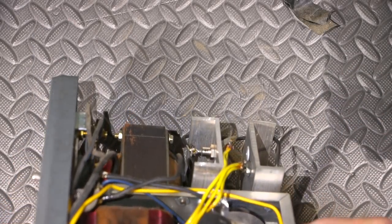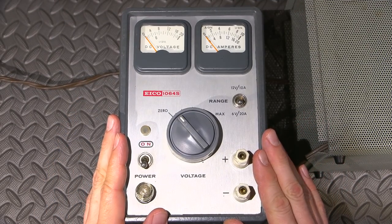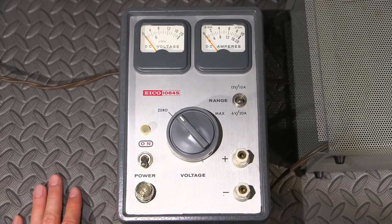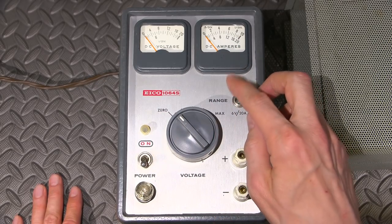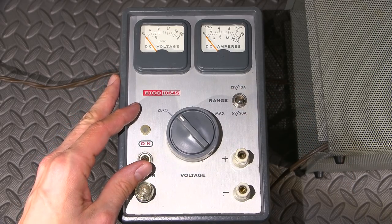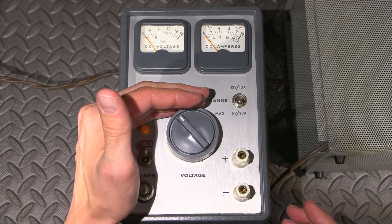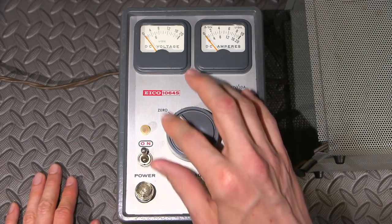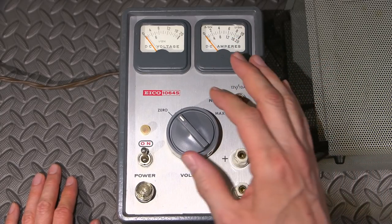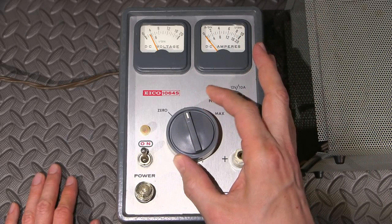I have the power supply attached to my isolation transformer current-limited variac supply. The control is down at zero, as it should always be when starting. I have this set to the 6 volt 20 amp position and I'm about to turn the switch on. The indicator neon lamp is glowing nicely. If I turn this up I should see DC voltage but no current, because there's nothing across the binding posts. If the current meter moves, something is wrong inside.